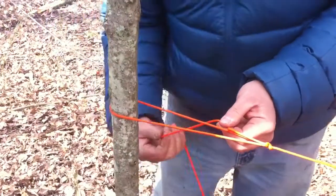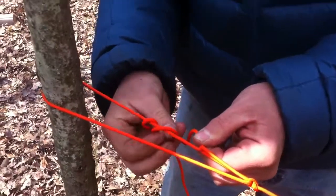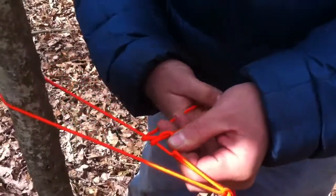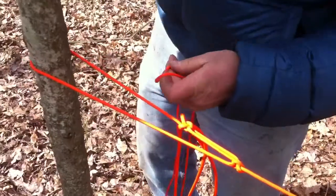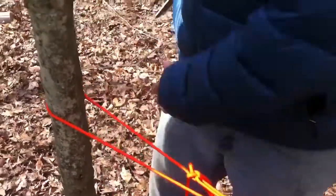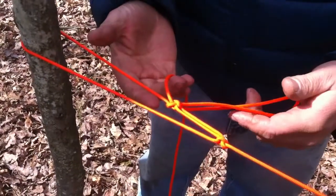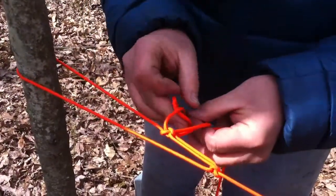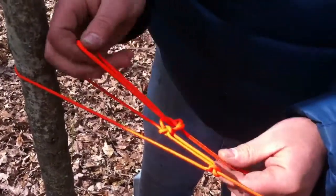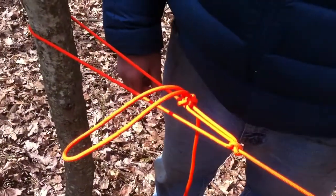Once you have this, take some extra cord around that taut line, down through the hole, and now you have cinched it off. Once you have that, it'll hold. Personally, if I was using this as a ridge line for my tarp, I would take this and tie a backup knot — just a half hitch or an overhand knot — just like that, to make sure that this isn't going to come undone on you in the middle of the night.